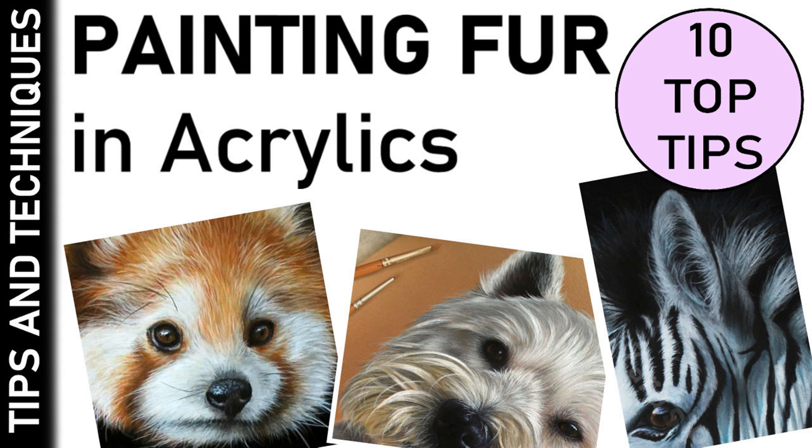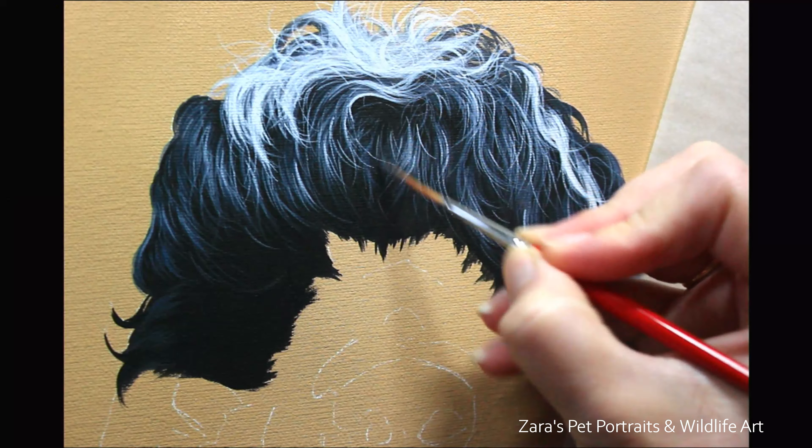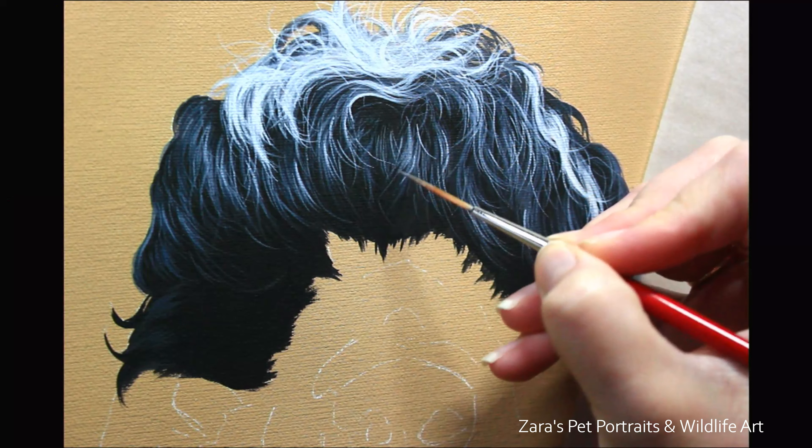Hi everyone, in this tutorial I'm going to show you my 10 top tips for painting fur in acrylics.